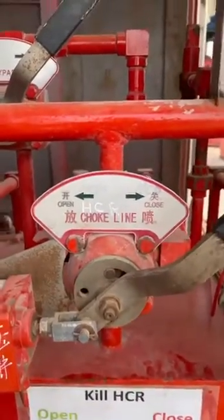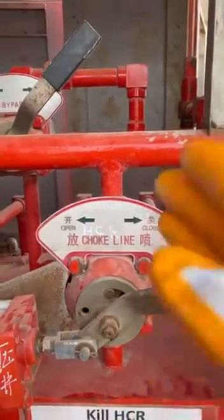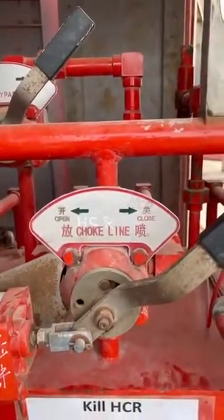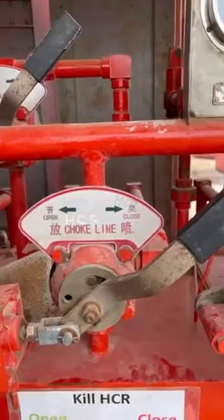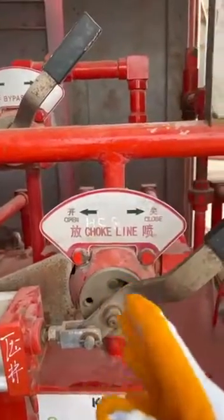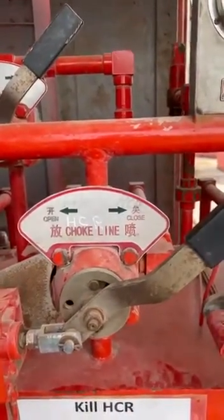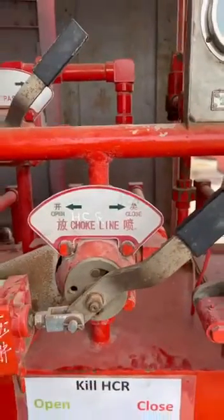Never put this handle in the central or block position during operation or during drilling. When it is on the block position, the oil will be blocked from going to the opening and closing chambers. Thank you for watching this video.